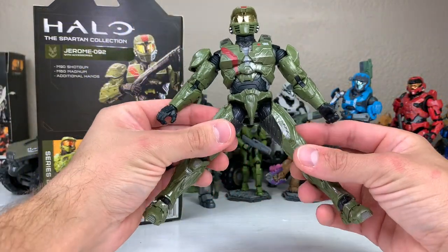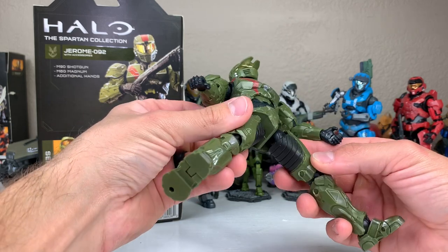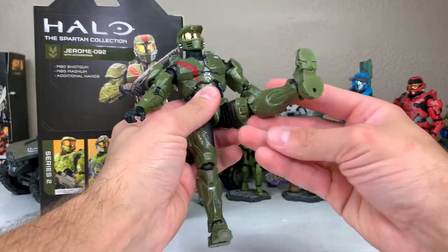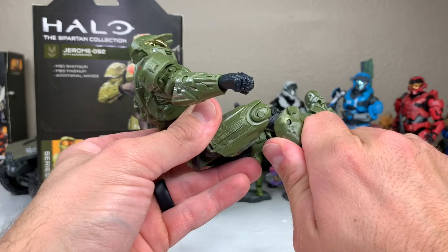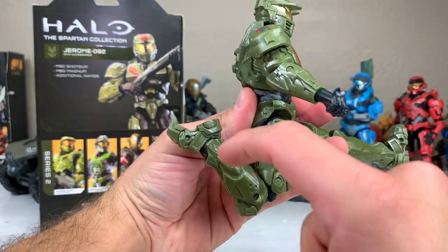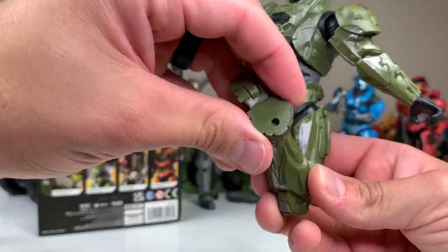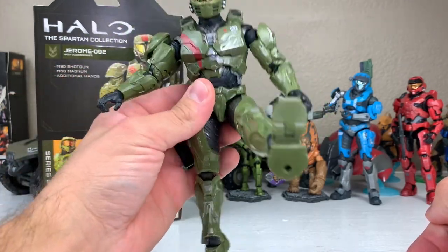Looking at the legs, the posability should be the same as what we've seen previously. We have ball and socket joints with internal rotation — wow, that's a lot of rotation — and then external rotation coming out this way. We can bring these legs up in a seated position. We have double joints at the knee, so we can bend from the knee all the way around. There's a toe joint and great range of motion in the foot — we can go lateral, and also spin all the way around. Joints are feeling nice and stiff. Love that.